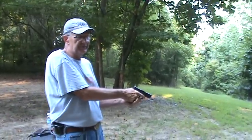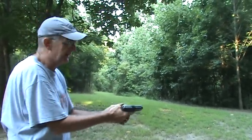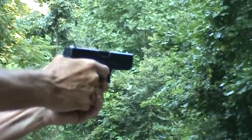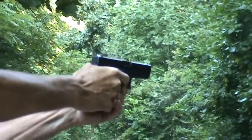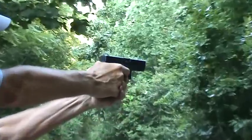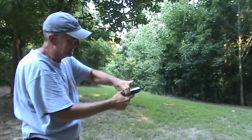I've got three dummy rounds in here somewhere. I'm going to sight right in the middle of that paper and try not to flinch. Ooh, not too bad — that was one of the dummies. There we go. I think I flinched a little bit, just a tad. We've got one more in there somewhere. There he was. I'm not sure I flinched — I think I kind of gave it a little bit. I'm kind of riding with it. That was the last round.